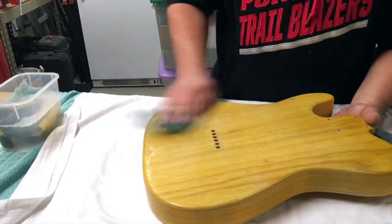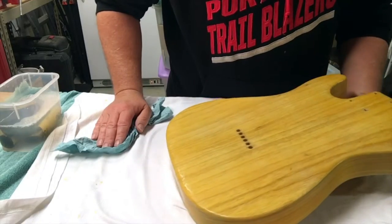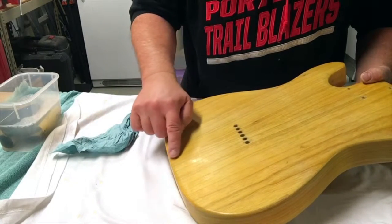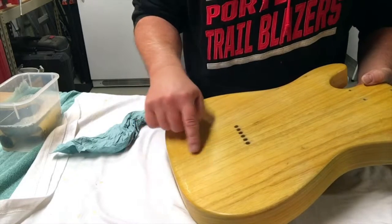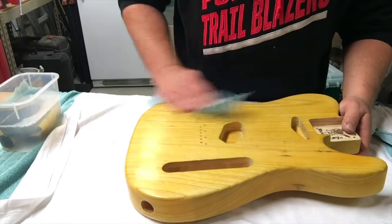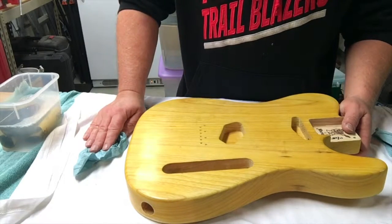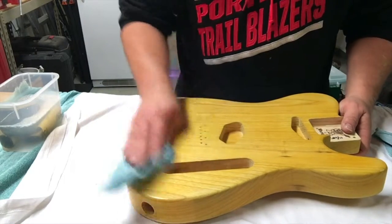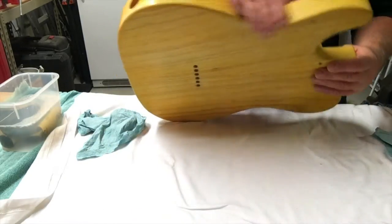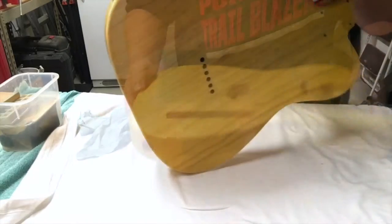It's not exactly what I was hoping for, but you can kind of see it right there. I'm going to move on to 1500 grit, and hopefully get to 2000 grit tonight, and then hit it with the wheel.